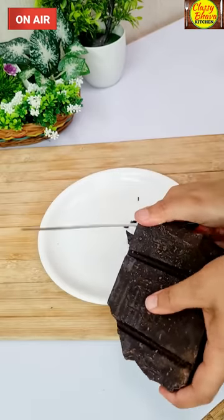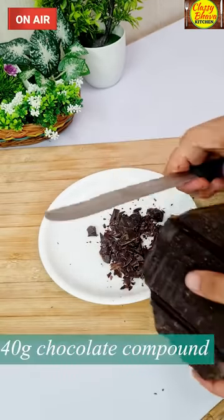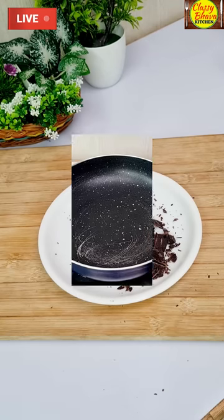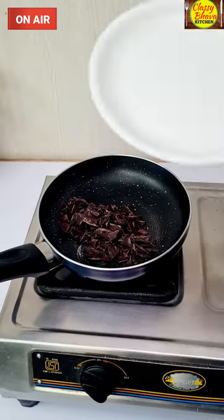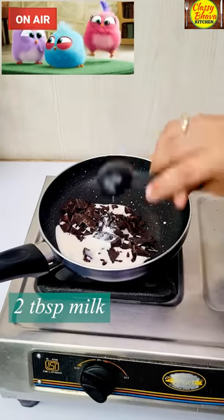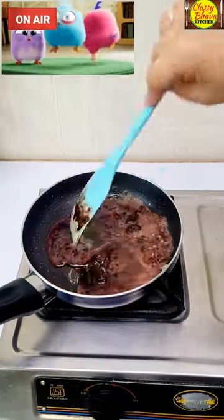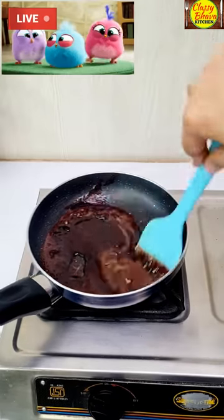Now I have a chocolate compound here — about 40 grams of chocolate. I have chopped it and put it in a pan, and I will add 2 tbsp of milk. We will mix both of them together. Today we have to melt it, and it will take about 3-4 minutes. Now we will make it warm.